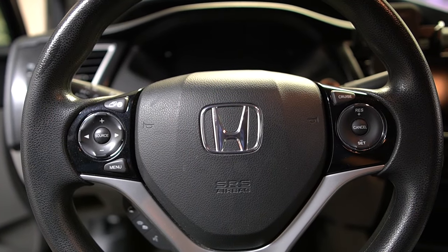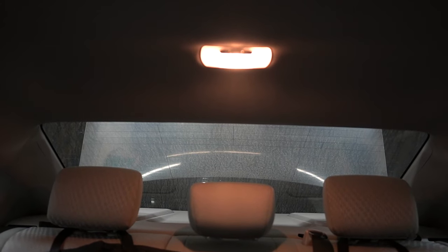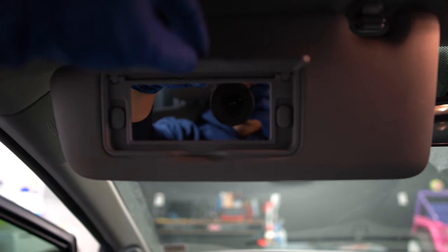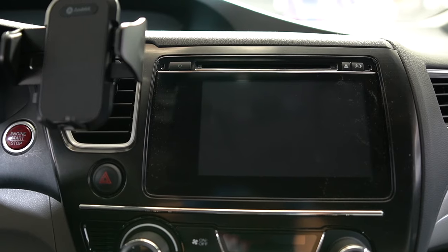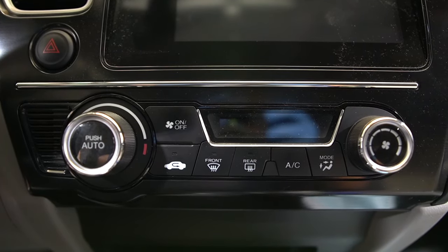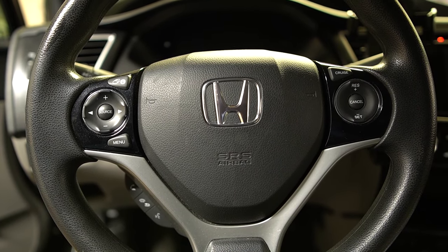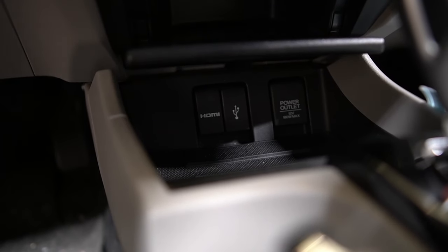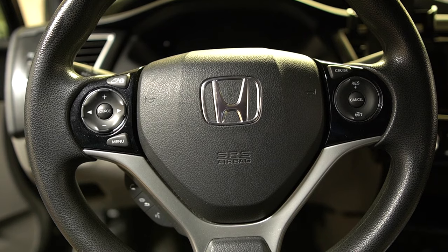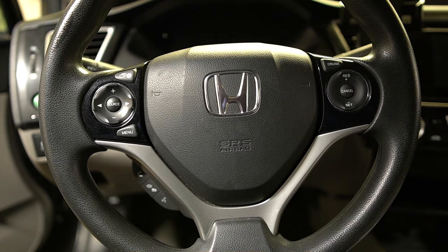The first thing I did was my usual walk-around. I checked for dome lights, vanity lights on the visors, made sure the radio wasn't staying on, checked the AC system, and looked for aftermarket accessories. If you have a phone charger in a power outlet - this car has a power outlet, USB, and HDMI - make sure nothing's connected there. Also check the glove box for any lights. Once I did all that, it was time to get to the fuses.